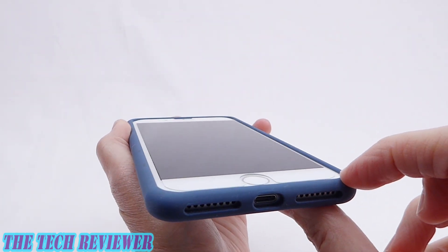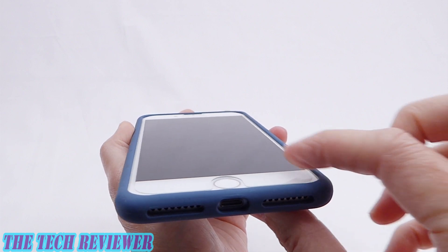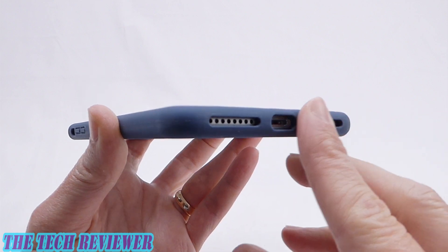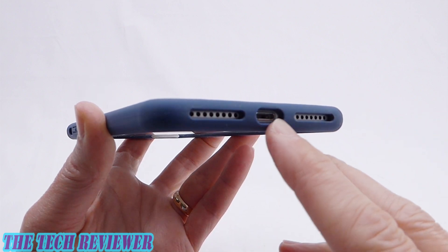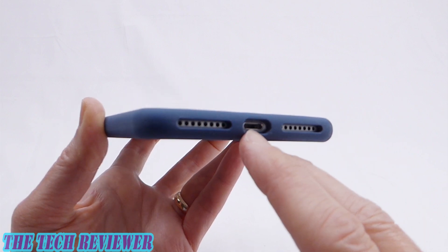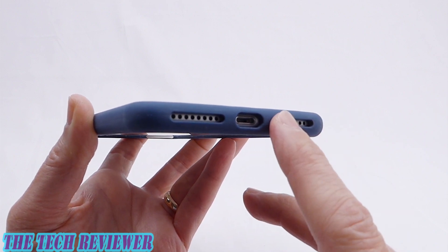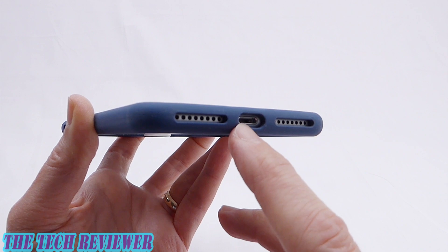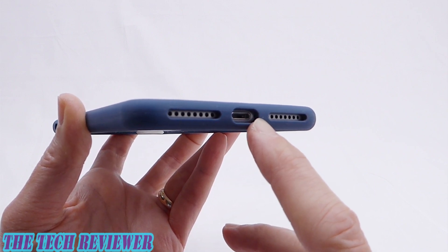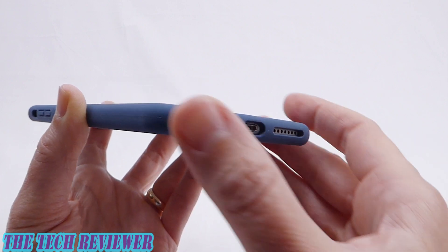Keep in mind, I do have a tempered glass screen protector on here — this is the Zag Glass Plus — and it fits just fine with the Dynamic Defender bumper. Looking at our port openings, your speaker and microphone area are well protected and nicely inset, as is your lightning port opening. This is a pretty small lightning port opening; it's going to fit just fine with your standard Apple lightning cable, but there are probably a good number of third-party cables that are not going to fit because of the size of the opening. So do be aware of that.